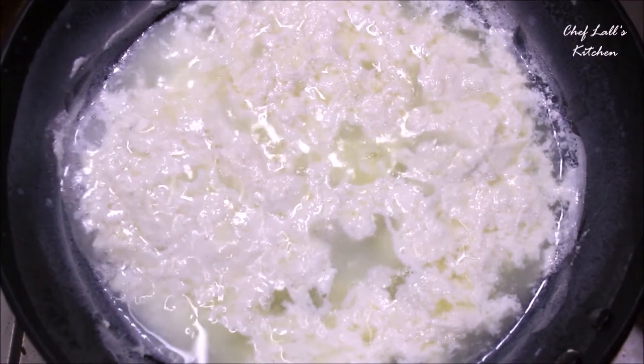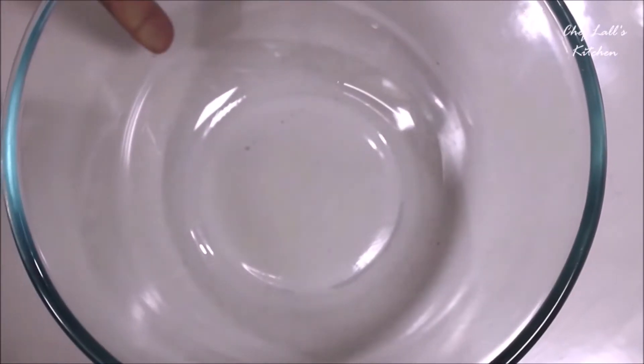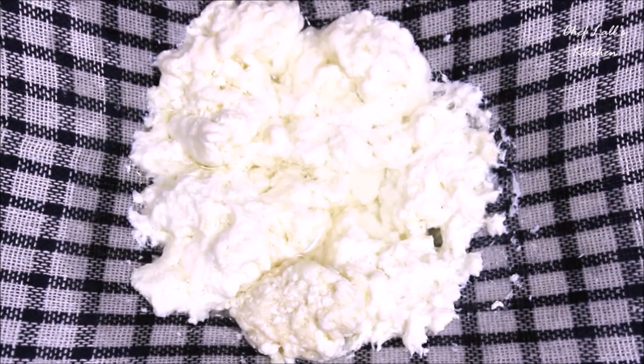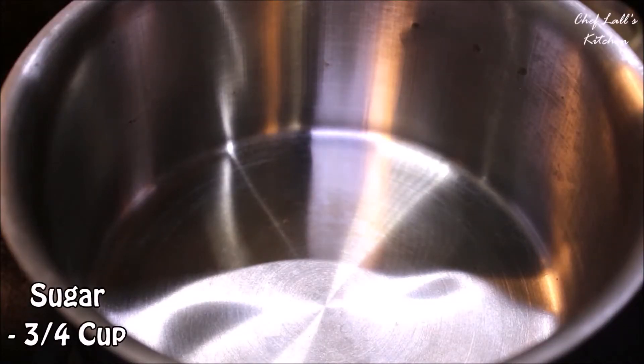At this stage switch off the flame and take a bowl along with a cotton cloth. Place it on top of the bowl and if possible tie it or make some knots. Then gently pour the cottage cheese or chenna on top of it. The cloth will collect it and the water will go down into the bowl, which we don't need. Once you get all the chenna, slowly pour some water on top of it — it will get rid of the sour lemon flavor.